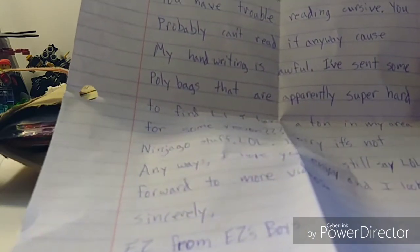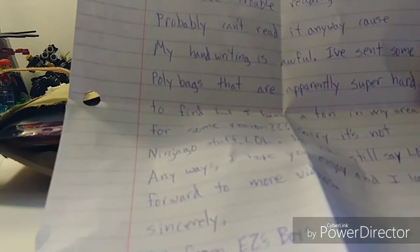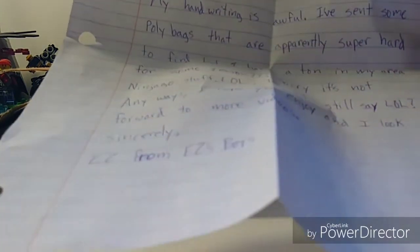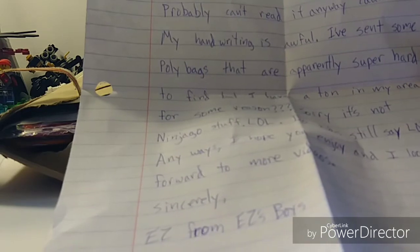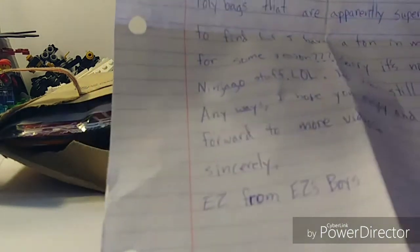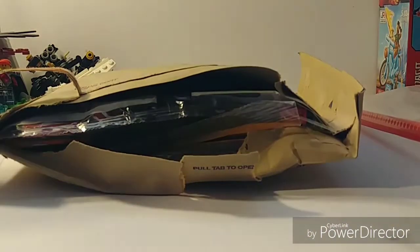And it says: 'I've sent some polybags that are super hard to find, but I have a ton in my area for some reason. Sorry if it's not Ninjago stuff, lol.' You could still say lol — yeah, we do, I say it in chat a lot on livestreams. 'I hope you enjoy it and I look forward to more videos. Sincerely, EZ from EZsBoys.' Thank you, EZsBoys, I do appreciate that. This will be going in the little box that I have somewhere.